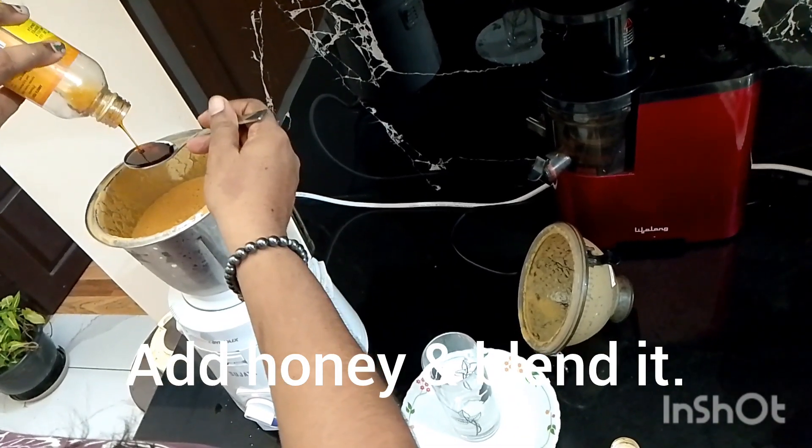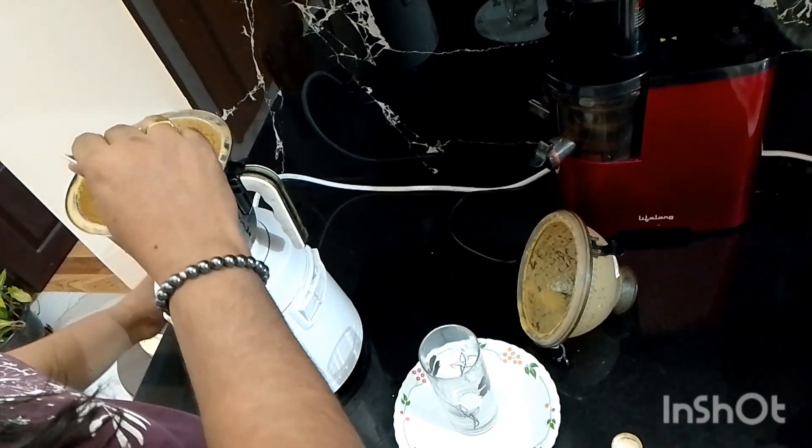Honey — you can add according to your requirement — and blend it again properly.